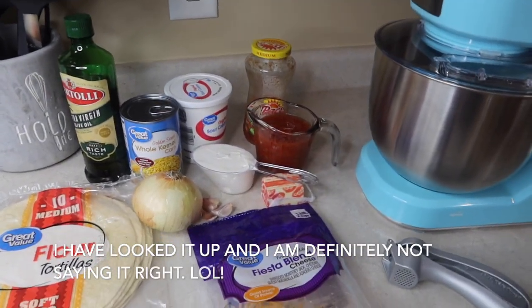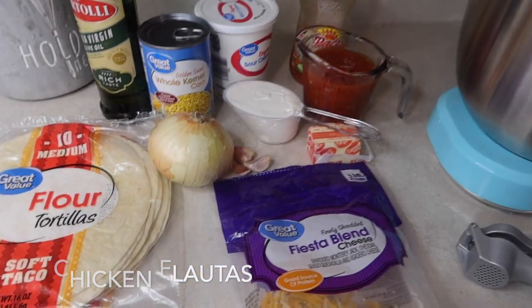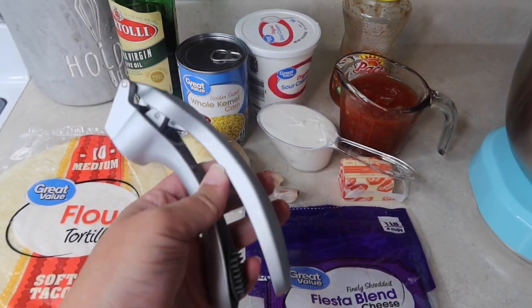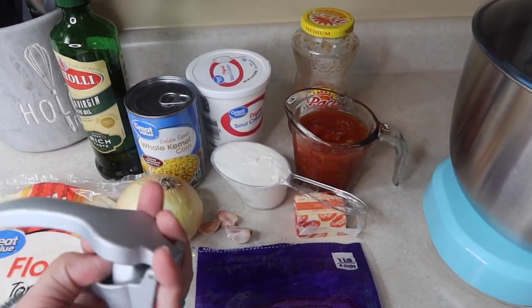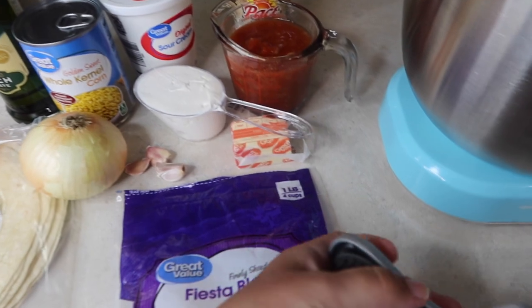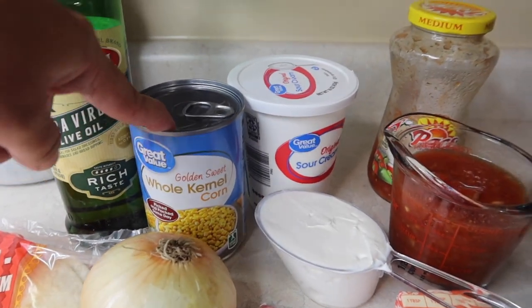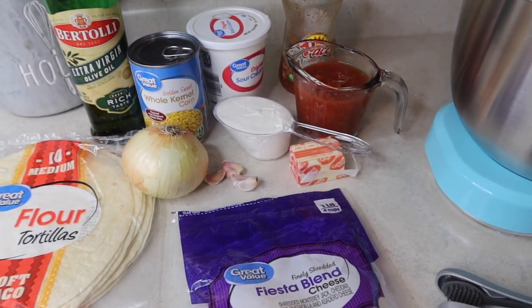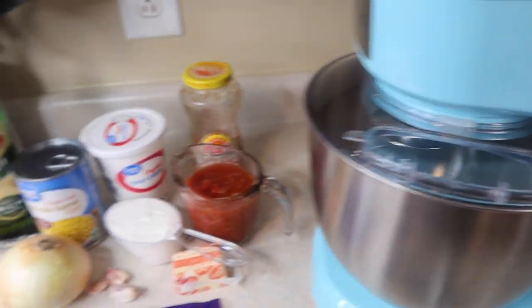For the chicken flautas — I have to catch myself every time because I have no idea if I'm saying that right — I've got two chicken breasts cooking in the instant pot and then I'm going to shred them in the mixer. The rest of the ingredients are sitting out here: flour tortillas, fiesta blend cheese, an onion I'm going to chop up, and three garlic cloves I'm going to mince with the best garlic mincer ever — the Pampered Chef one is awesome. I am a Pampered Chef consultant, but just literally because I love the products. I've also got olive oil, corn, half a cup of sour cream, a cup of salsa, and some butter that I'm going to melt. The oven is preheating to 400.